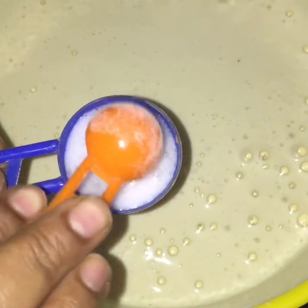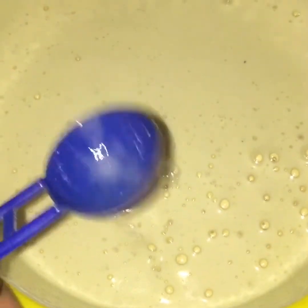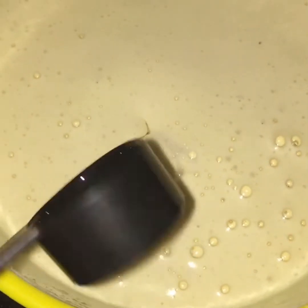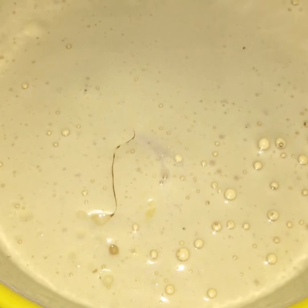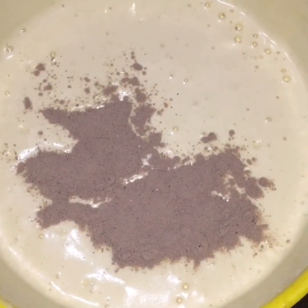Add 1 teaspoon of baking soda, 1 teaspoon of vanilla, and mix it up. Add 1 tablespoon of baking soda and 1 teaspoon of vanilla and mix. Then add vinegar and 1 tablespoon of oil. Mix it up in two stages.